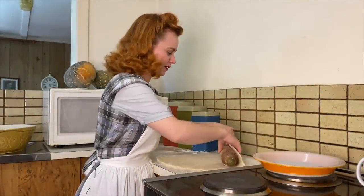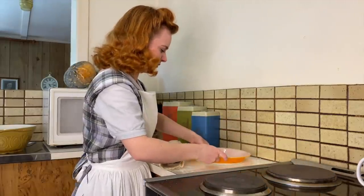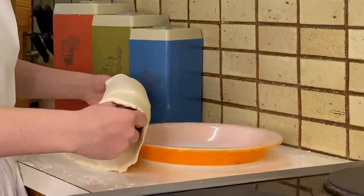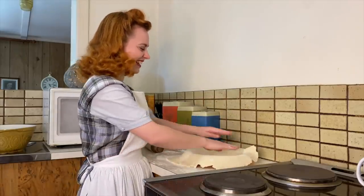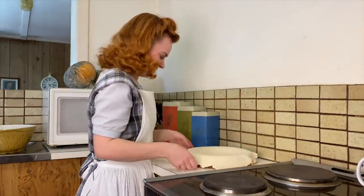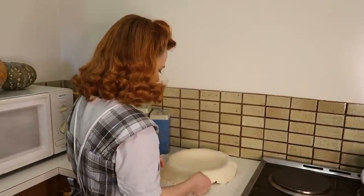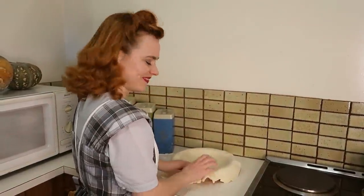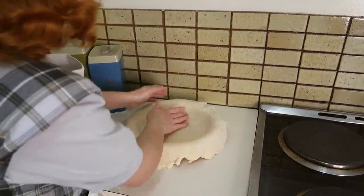I'm just going to roll the dough onto my pin — I saw this in a video with people doing pastry — and then roll it onto my pie pan. I'm just going to let it sink into the dish and then we'll cut off the excess on the outside, just pressing into those corners.